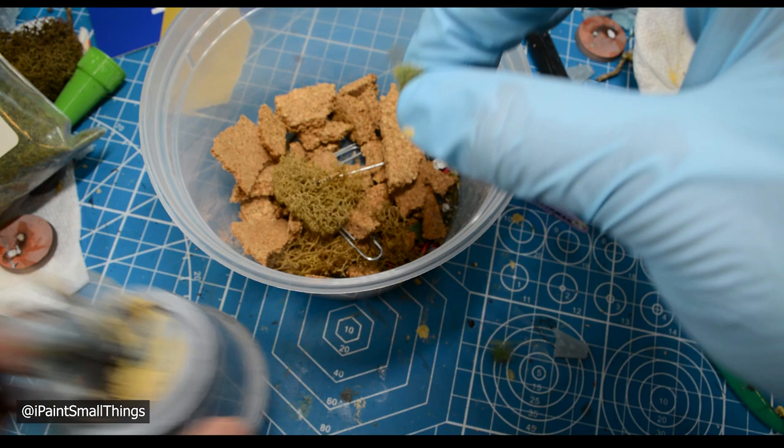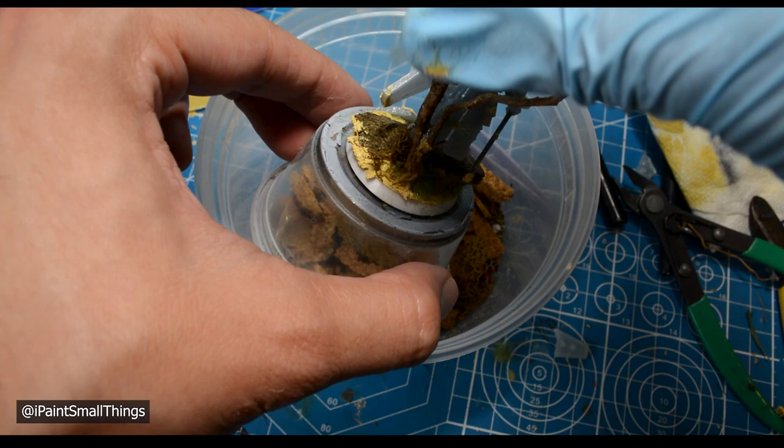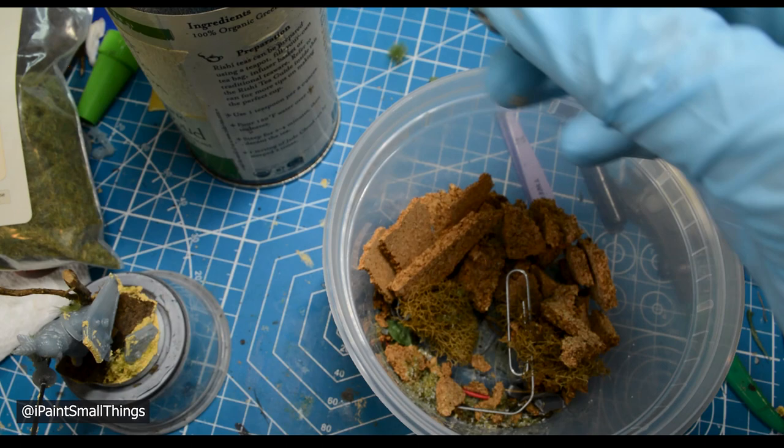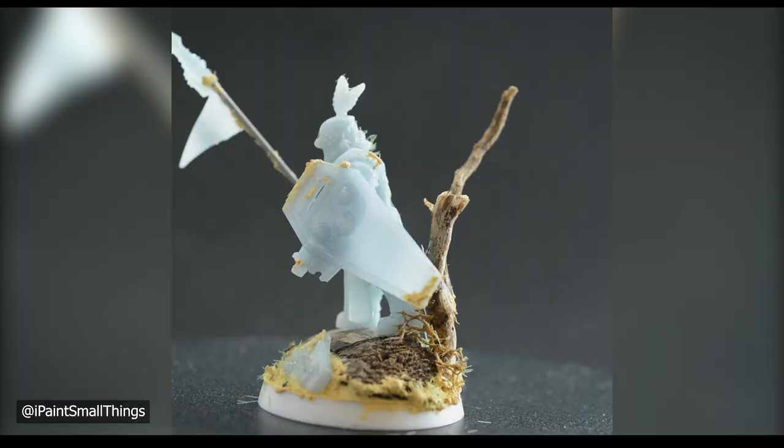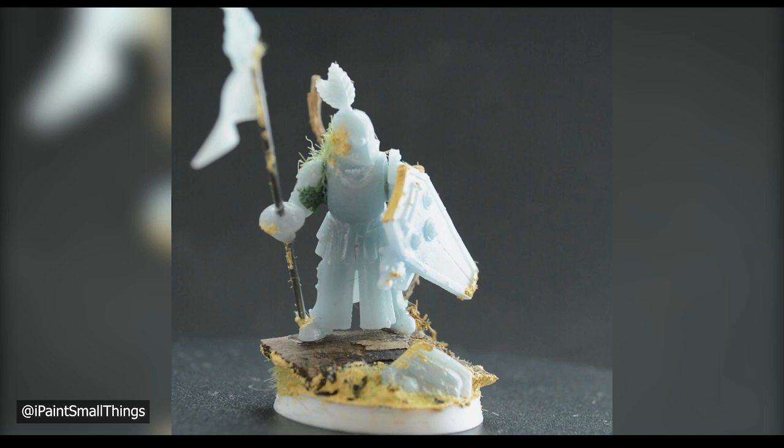Next, take a pinch of static grass and sprinkle it onto the model and the base from above. Do the same with crushed up tea leaves — you can help the leaves stick by pushing them down into the paste with a finger. Before priming, the mini has a dropped lollipop vibe, but you can really see it all come together once you paint it.